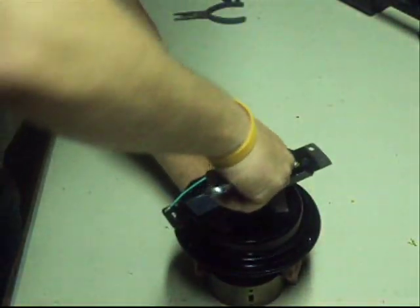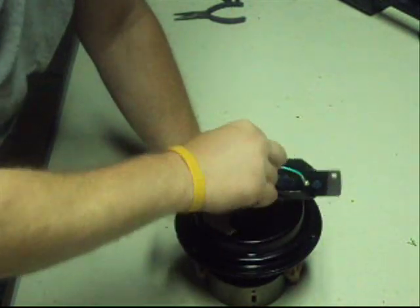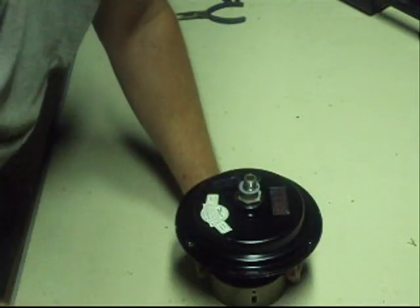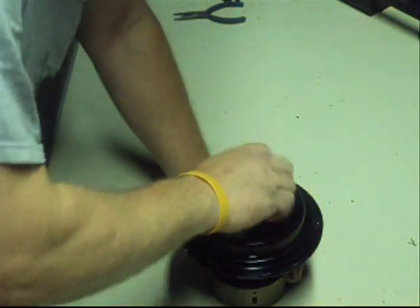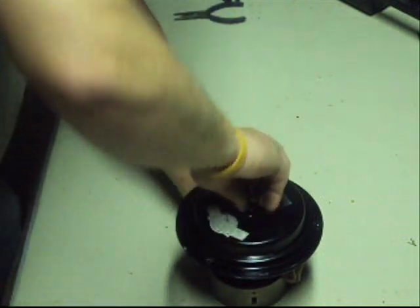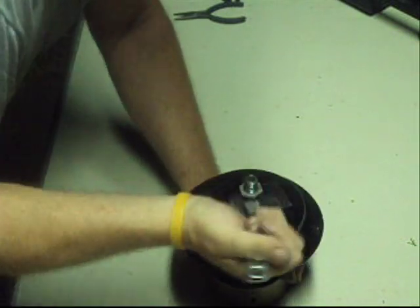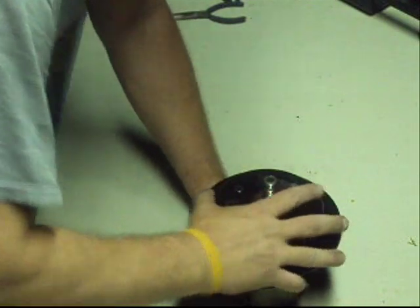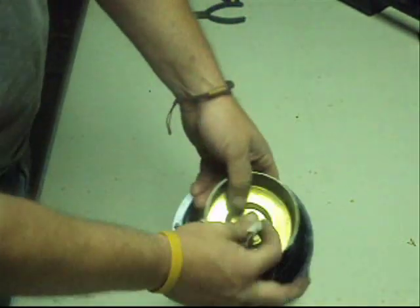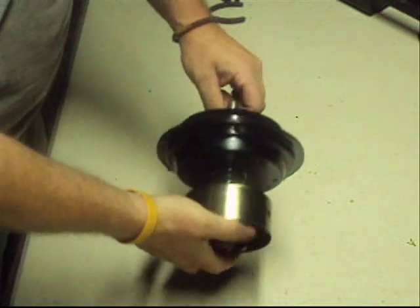Hang on to that bottom one. You can save these — might need them. Take this off, no longer need it. Don't need that. Surprisingly, this one's already loose. If it's loose enough it'll come off good. There we go — we're done with this side. Notice on this side, when you pull the other wires, all we have left is this. This is good to keep; this will be the side that everything's going to be coming out of.